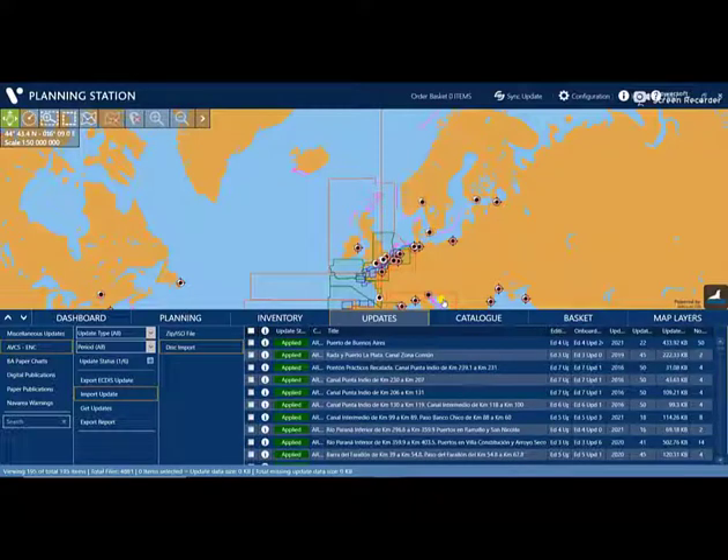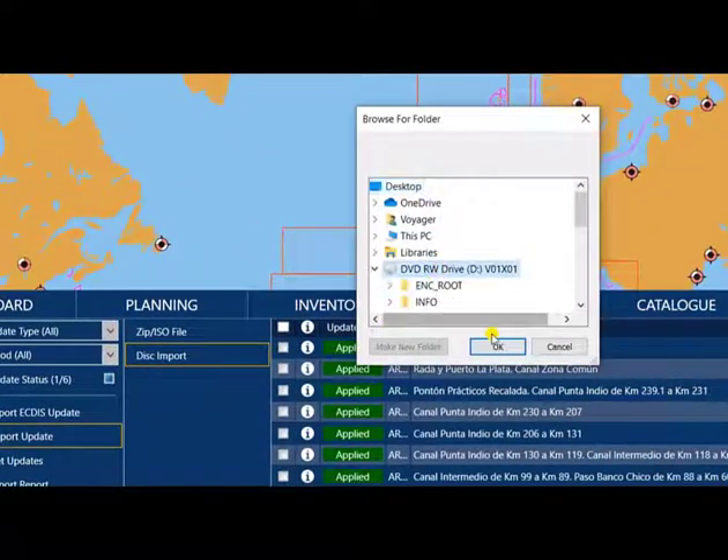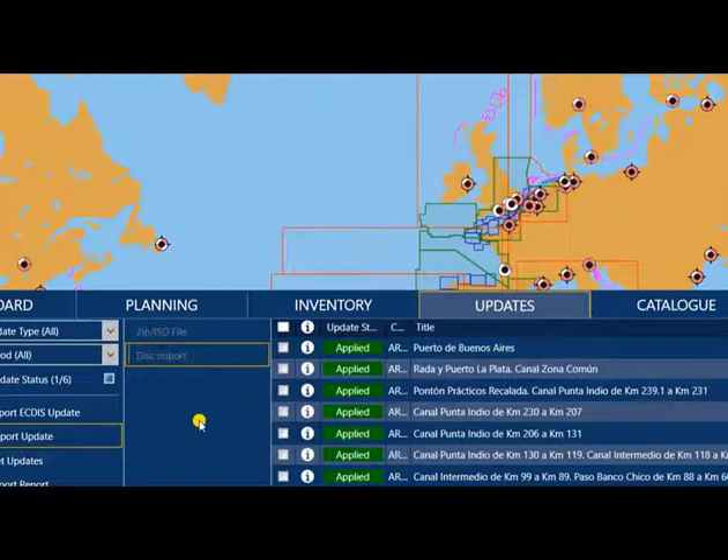After that, just click Disk Import, click the DVD drive, and click OK.